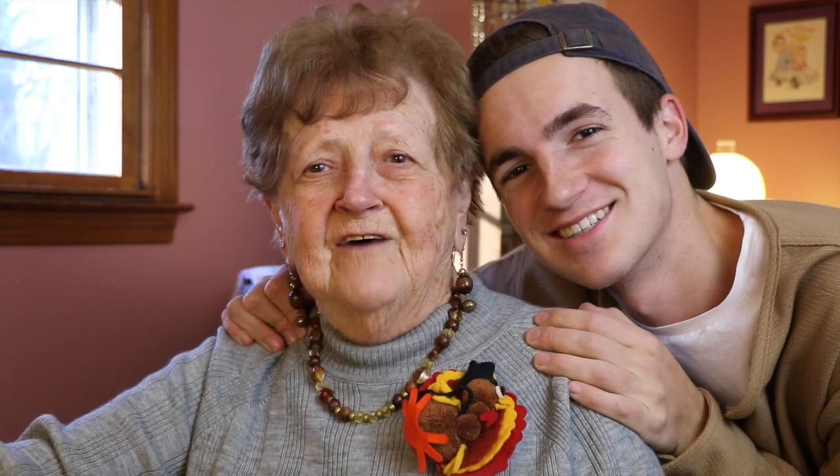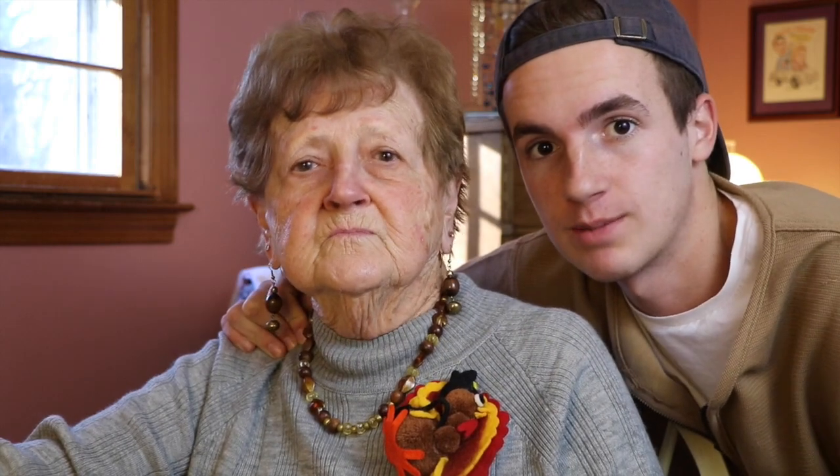Hey you guys! Hi fellas and girls. So today we're going to be doing a grandma Thanksgiving makeup tutorial. You guys are all wondering what my grandma's going to be wearing on Thanksgiving feast today.